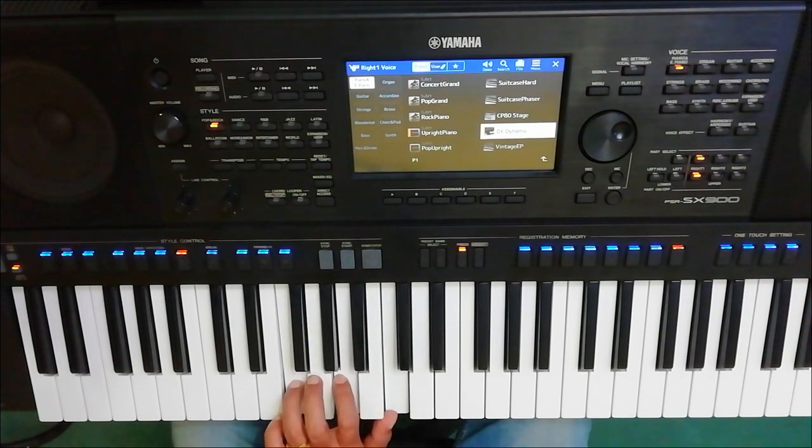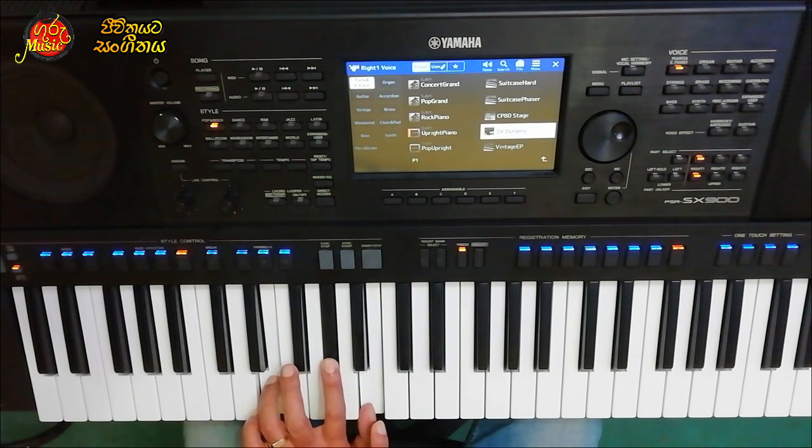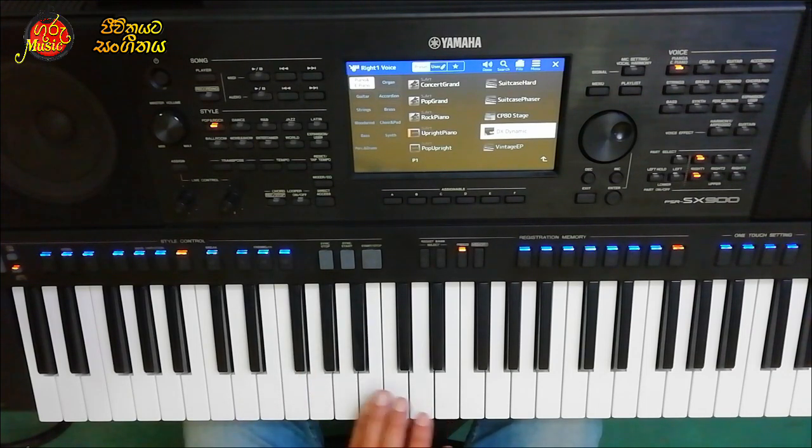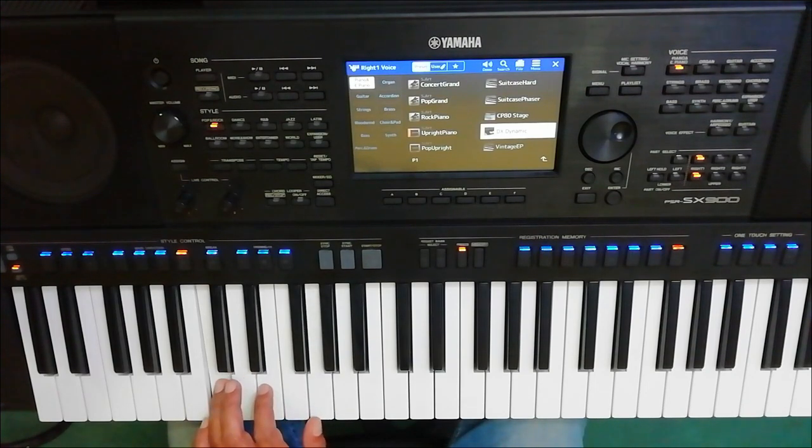F major: F, A, C. E major: G, A, E, A, B. C major: C, E, G. Sa, Ga, Pa.